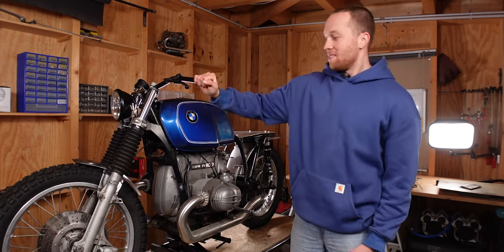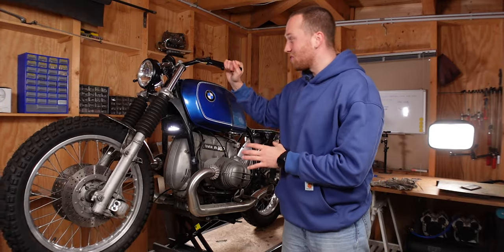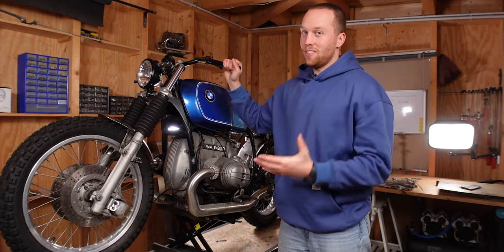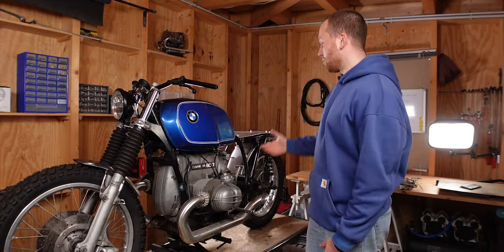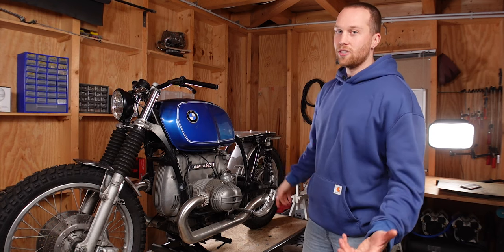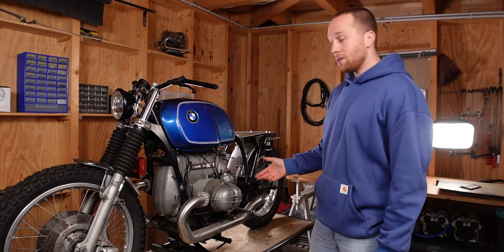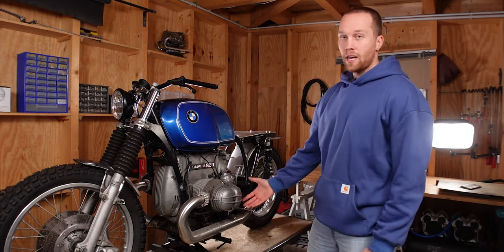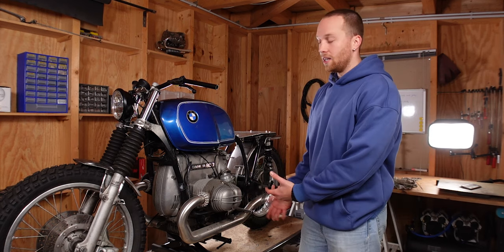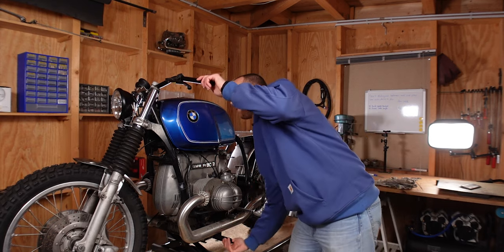Look at how stable the bike is on the lift. Even with the lift fully extended the BMW is super stable on there — but do this at your own risk. I never had to use straps once, except to check the rear tire clearance, which I noticed wasn't enough. The best thing about this lift is how stable it is, and since you don't have any hydraulics you get a very durable lift that is still super simple to move the bike up and down with.